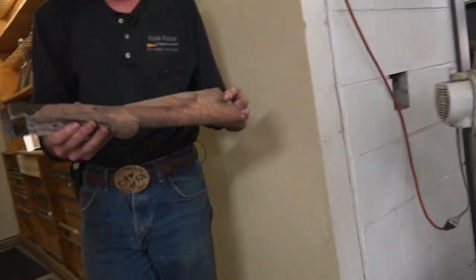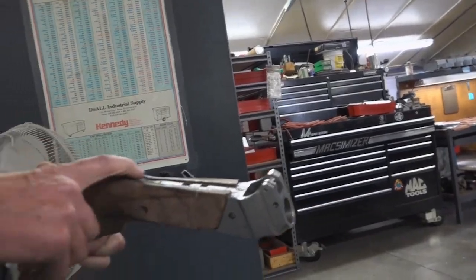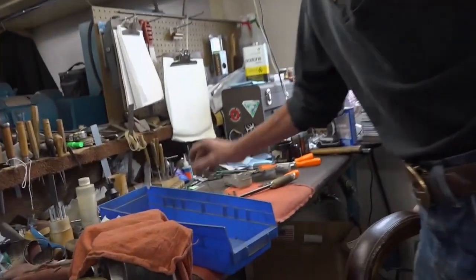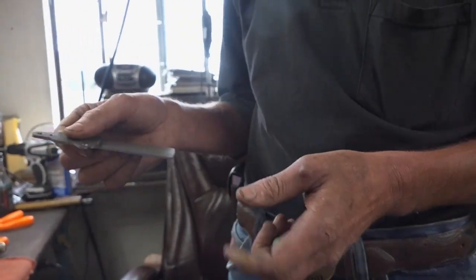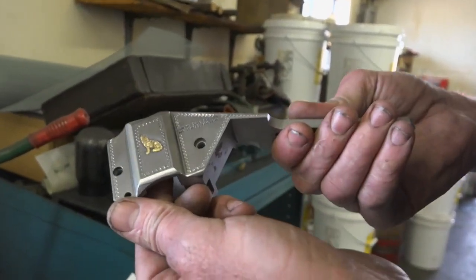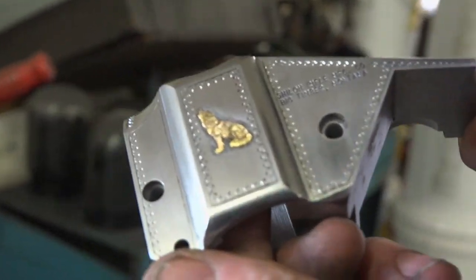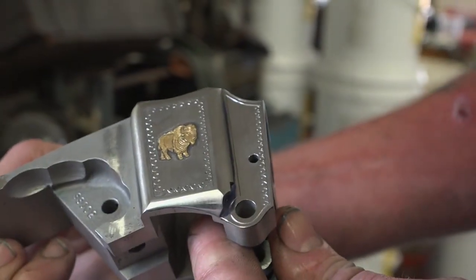Shiloh used reverse engineering to discover how the old guns were made, in order to produce historically accurate replicas. High-tech equipment is used today, but much of the meticulous craftsmanship is still done by hand. This one here has got gold inlay — there's a buffalo on this side, a wolf on that side. It's like a work of art, and it's all done by hand, hammer and chisel.